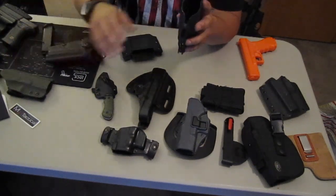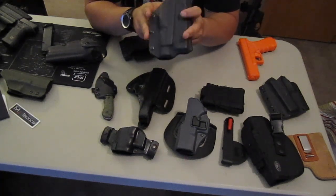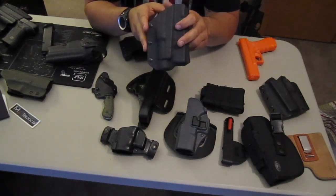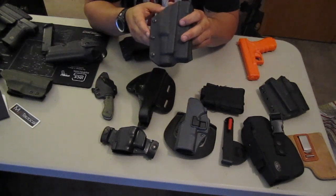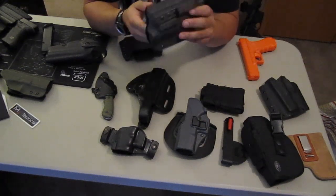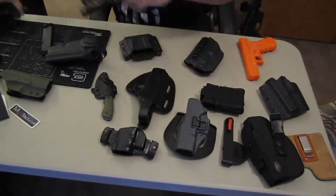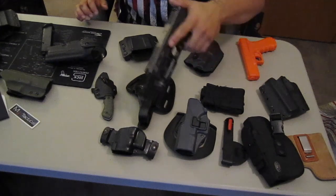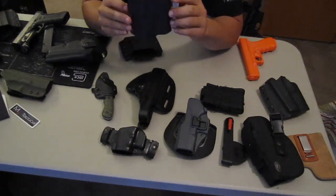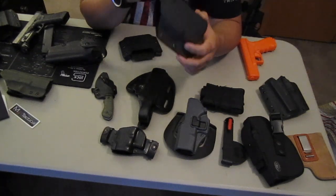It was just supposed to be a basic in-the-waistband holster. I told him: I probably won't use it unless it can hold a light, because I'm not going to take my light off to carry in the waistband. He said alright, he'd make it for a light — but I had to be his test subject. He'd make it for the Streamlight TLR-1HL, which is the light I have. He'd send it to me and before he marketed it, I'd give him any tips, tricks, or anything I found wrong with it.